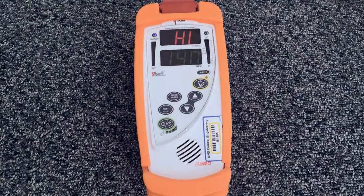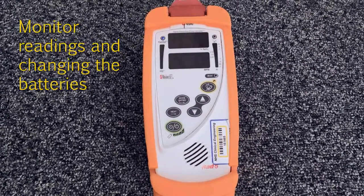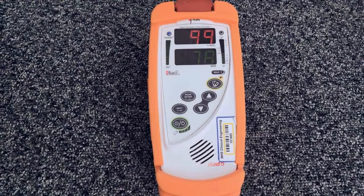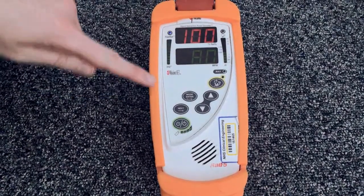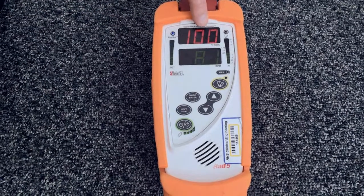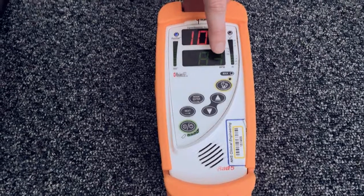Once the monitor is attached, let the machine load up. You will see the dashed line display appear. This shows that the machine is sensing your baby's heart rate and their oxygen saturations. When the display loads up and you see numbers, the top line shows you their oxygen saturations, and the bottom line shows you their heart rate.